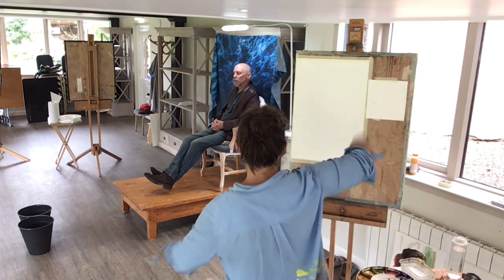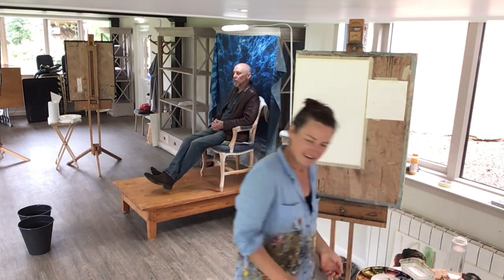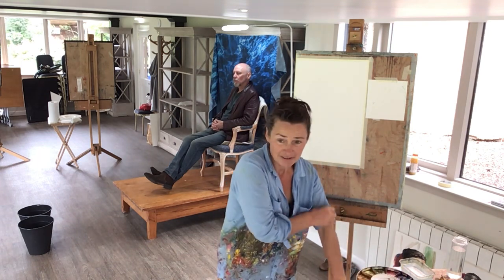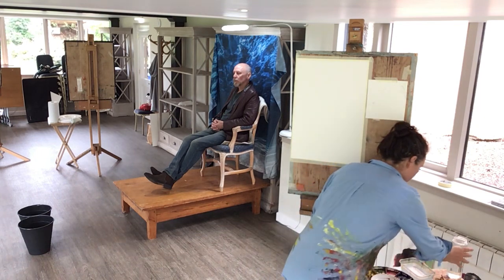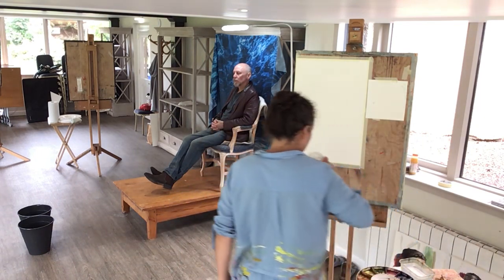We've got the deep blue sea behind him today. I just thought I'd quickly run back into the house and grab that off the bookshelf because I thought it'd be nice to have some sort of background. And of course, keep yourself hydrated and loose of limbs.